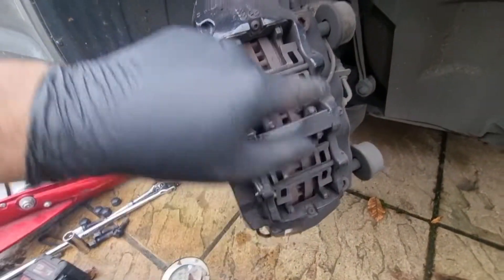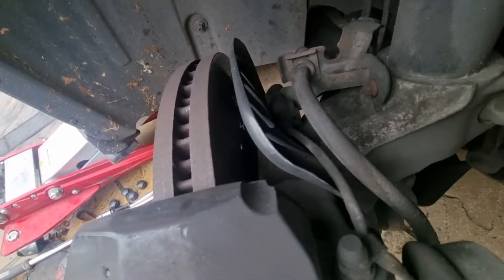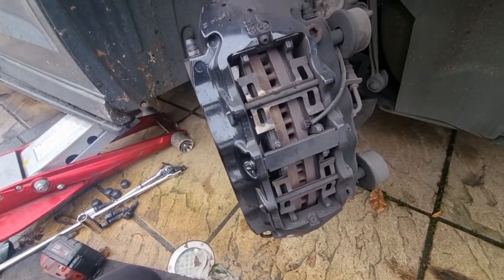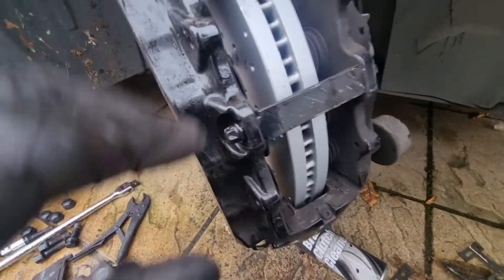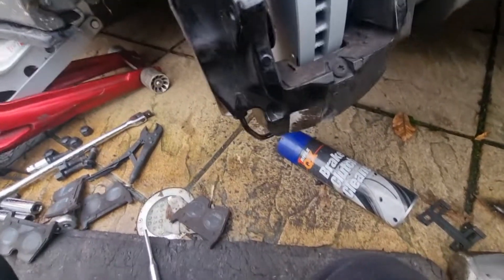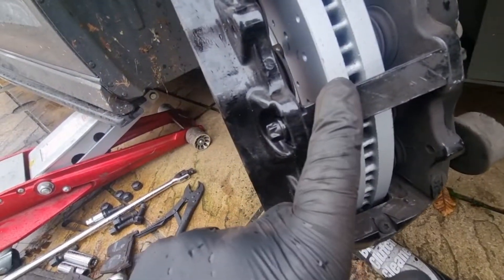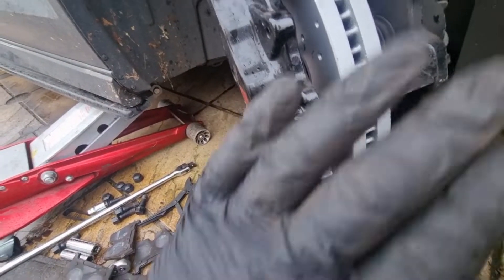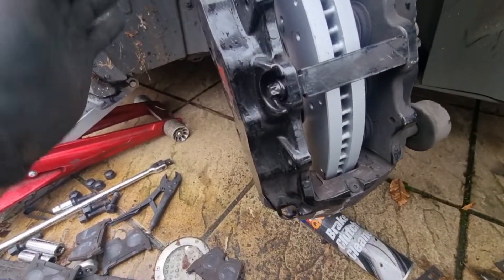The sensor goes on the top, so always take a picture so when you put it back you know which side that pad sensor goes. It goes to the back here. Also, because I'm changing the discs the pads came out easy, but if you're just changing the pads on your RS3 with these Brembo D-type calipers, you'll have a bar going across with female Torx either side - take those off and the pads come out easy, then just put it back on.